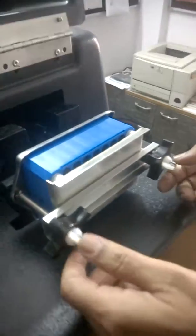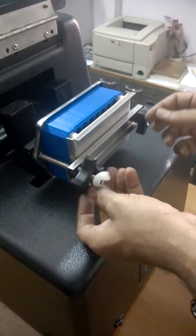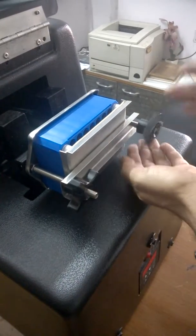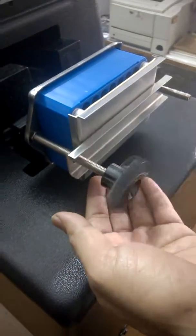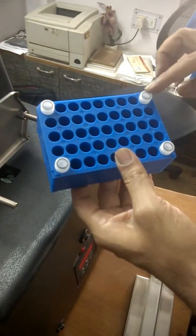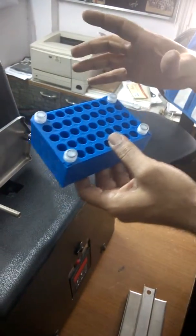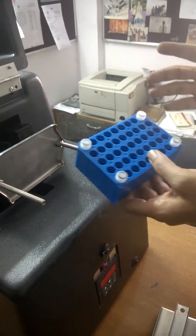Now we are going to explain how to load the sample. There are two plastic nuts — remove these two plastic nuts, and then there are two black knobs. Remove all four. Then there is one aluminum adapter and then this is your vial holder. This vial holder can take 45 vials of 2 ml size. Try to balance the vials in the vial holder — that is a better option, whether 4, 8, 10, 15, or whatever. Maximum it can take 45 vials.